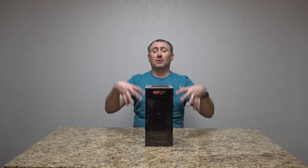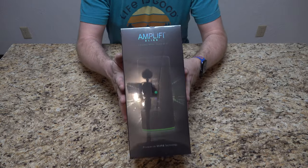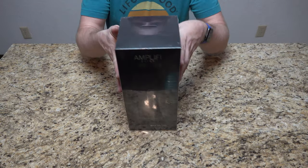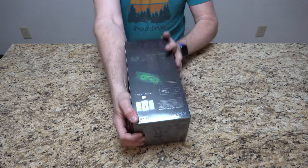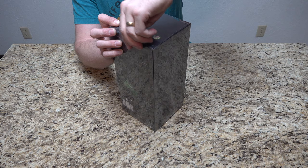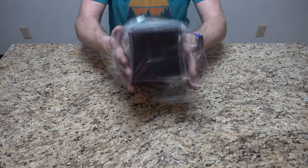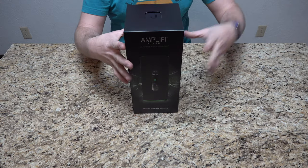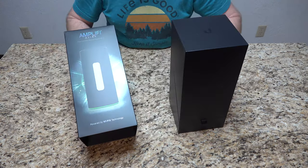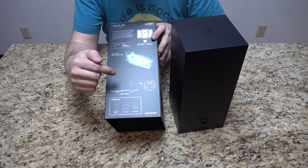I'm really looking forward to this, so let's bring it in, tear the box open, and get started. It's still sealed in plastic. We're going to open it up and slide off the top of the box. As you can see, it's a nice cylinder shape. It's not small by any means, at least by the photos here.